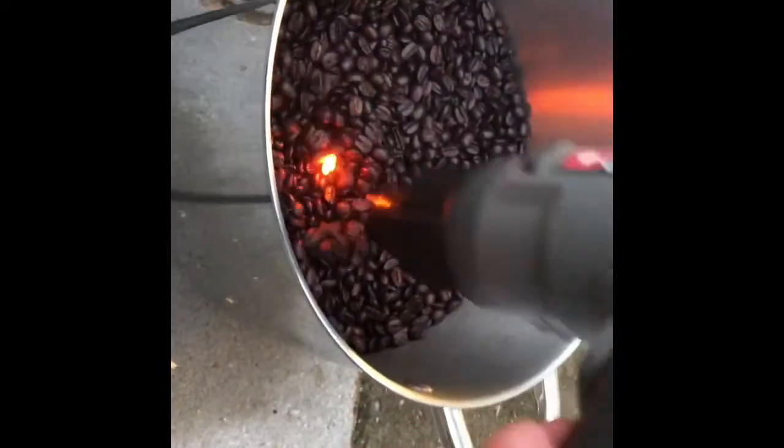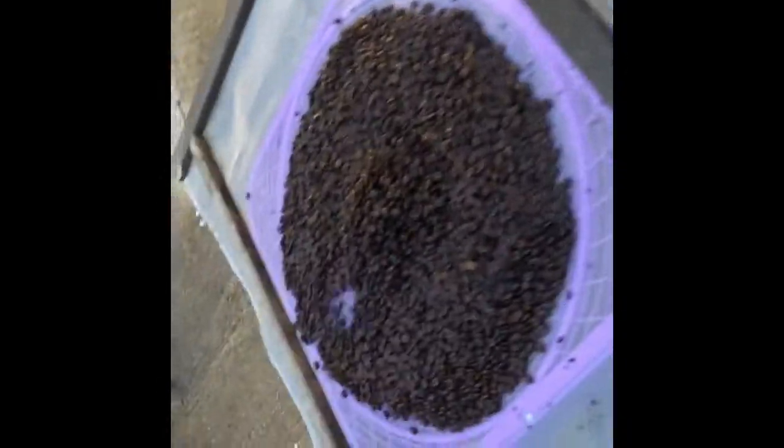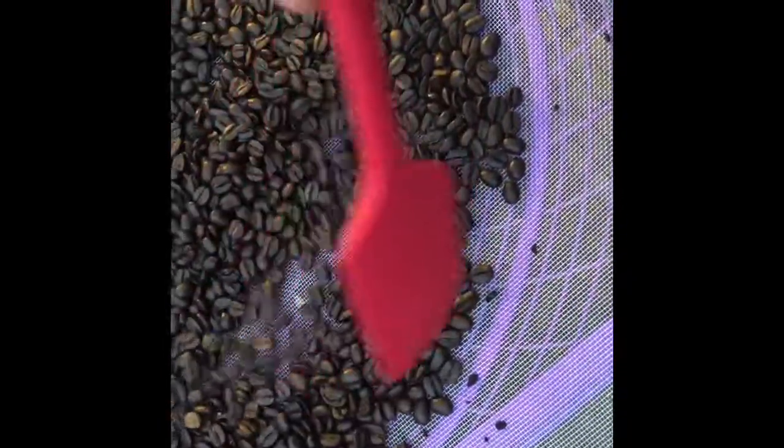Once I'm done, I'm immediately going to transfer these beans over to the cooling station. I've transferred these beans over to the cooling station and I've got the fan on high. I'm going to rapidly cool these beans down, and this will also get the rest of the chaff off.